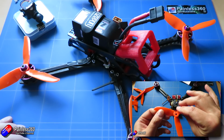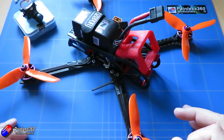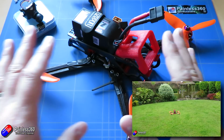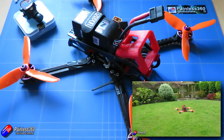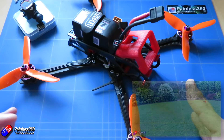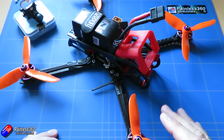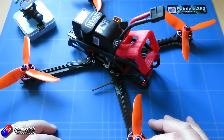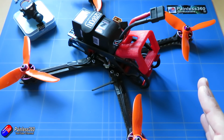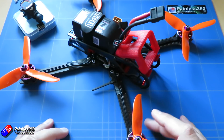I'd recommend you start at the beginning. For those of you that have been with me through the entire process, you'll know that last time we finished and we had this model flying, and it was fantastic to see it take to the air after so many weeks. There are only a couple of things we need to do to finish this out. This is a quadcopter - a quite sophisticated piece of kit - but a very basic version of this is just for line-of-sight flying, where you stand at the edge of the field and fly it by looking at it.